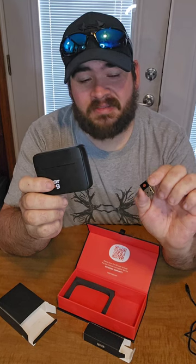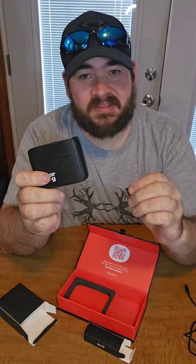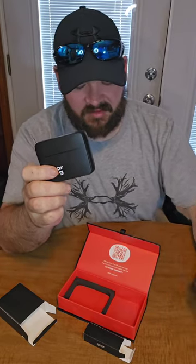It also came with a USB-A adapter — USB-C to USB-A — so that you can plug this into your PC and use the mic for your PC.